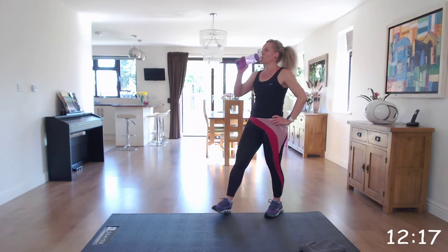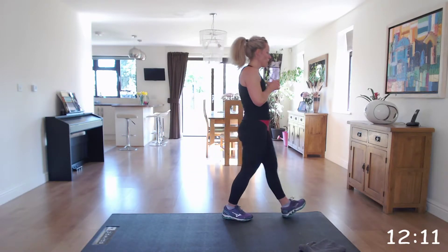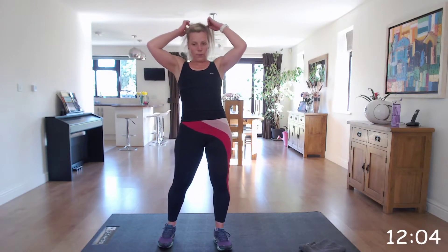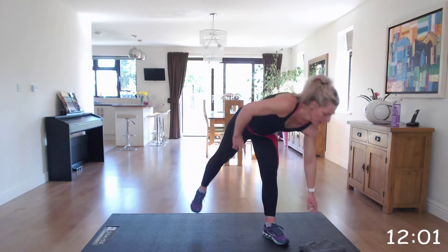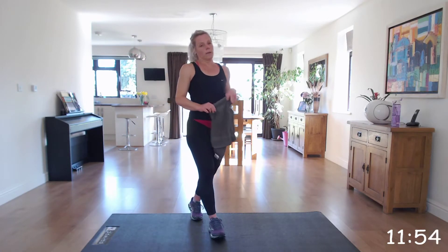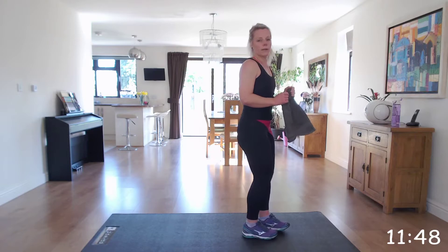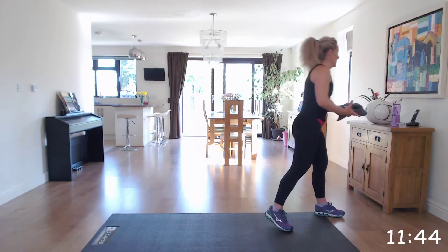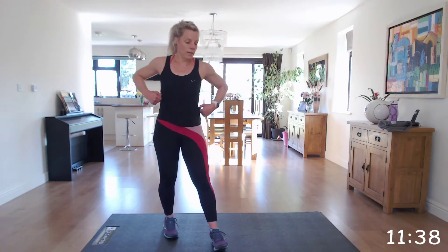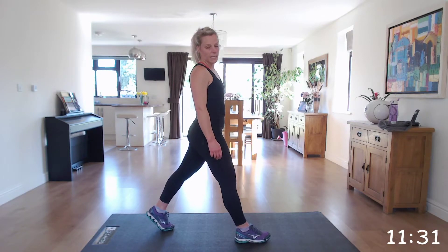The first one was your jump lunges — four jump lunges into six mountain climbers. If you want to take out the jump for the lunges, you can just do reverse lunges. Get ready in 10. And off we go — four jump lunges, six mountain climbers.